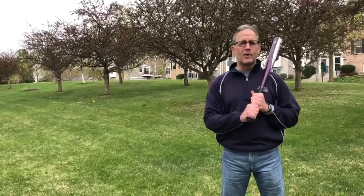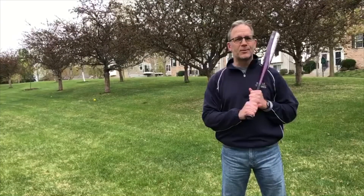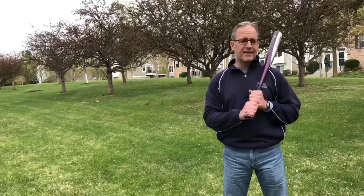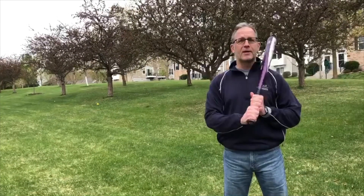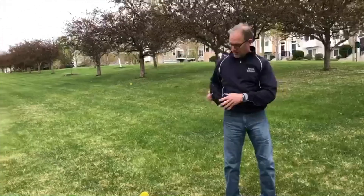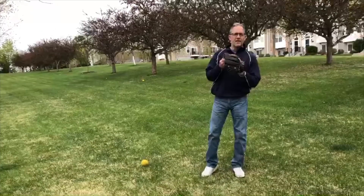You know, before I was a tennis coach and tennis player, I was kind of a high school baseball star and a softball star in old man's league. So I want to give you some tips, but rather than show you how to hit home runs, I was much more known for my glove. They used to think it was a vacuum. So let me give you some tips.